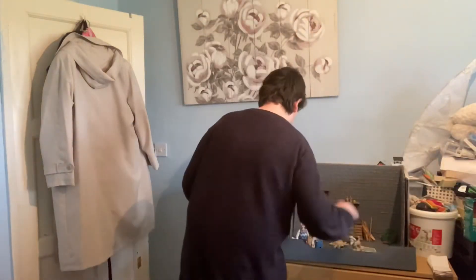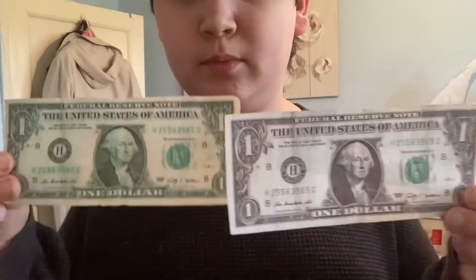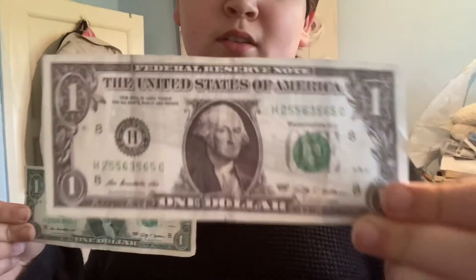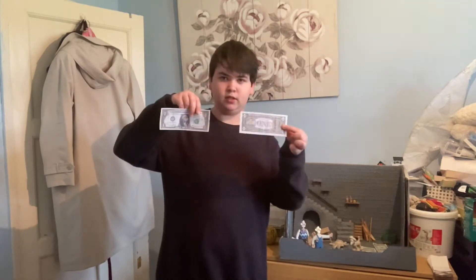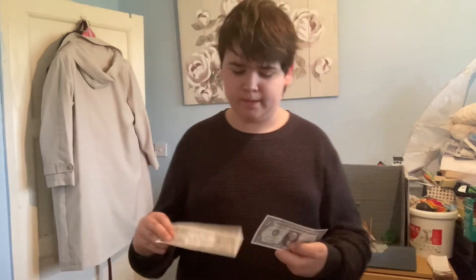I'll show you the difference between the two — that's the difference. It's up to you which one you'd prefer, but I prefer this one mainly because I think it looks more realistic. For the first step, print the front — you don't even have to do two sides, you can just do the front, but I like to do the back as well.